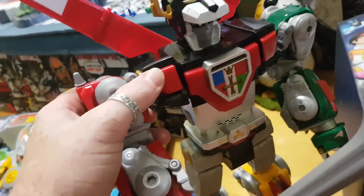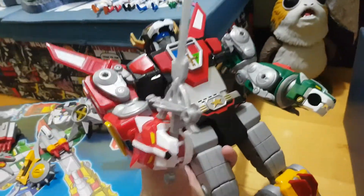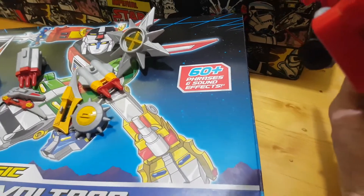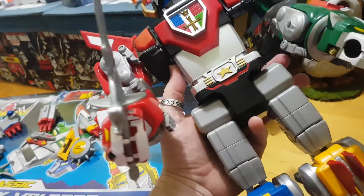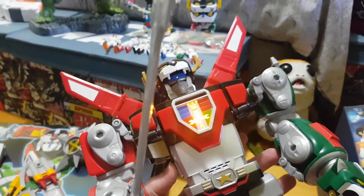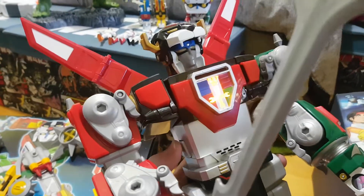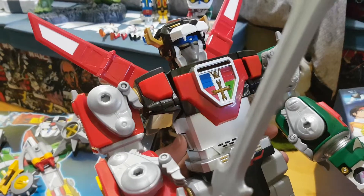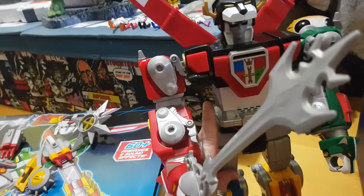The biggest feature for this guy, other than being magnificently huge, is the sound. As you can see there on the box, he has 60 plus phrases and sound effects. Now all of these pretty much are from the show — not voiced by the original characters, but pretty much the same lines and same sound effects. You've just got a button there on the side and you can push them. The individual lions themselves don't have sound. The only one that will make sound when you pull them apart is the black lion, and that's usually the black lion calling all the others to form Voltron.